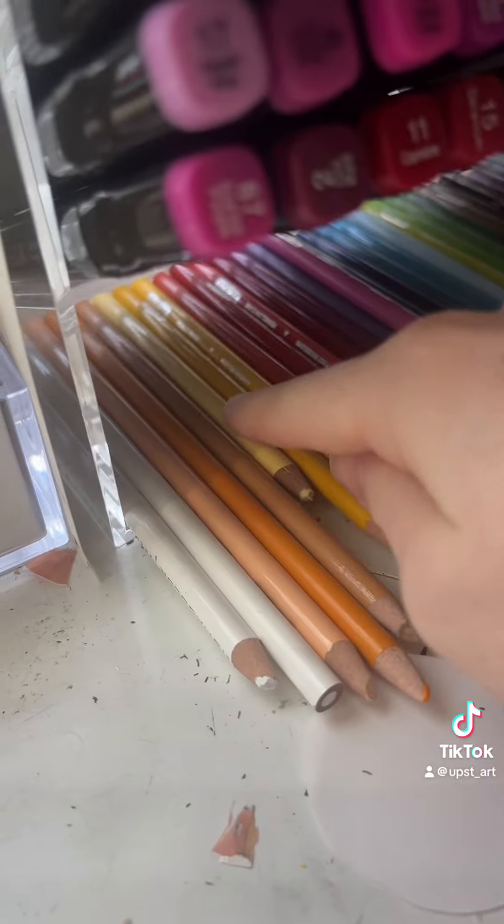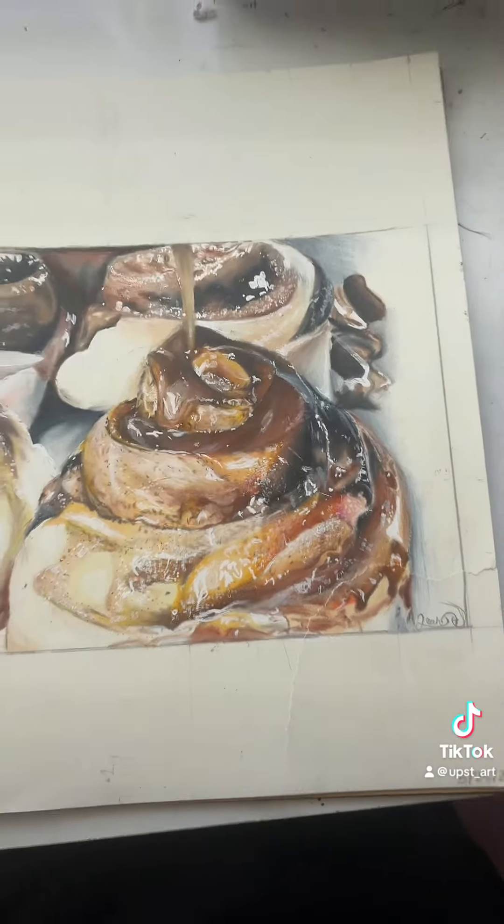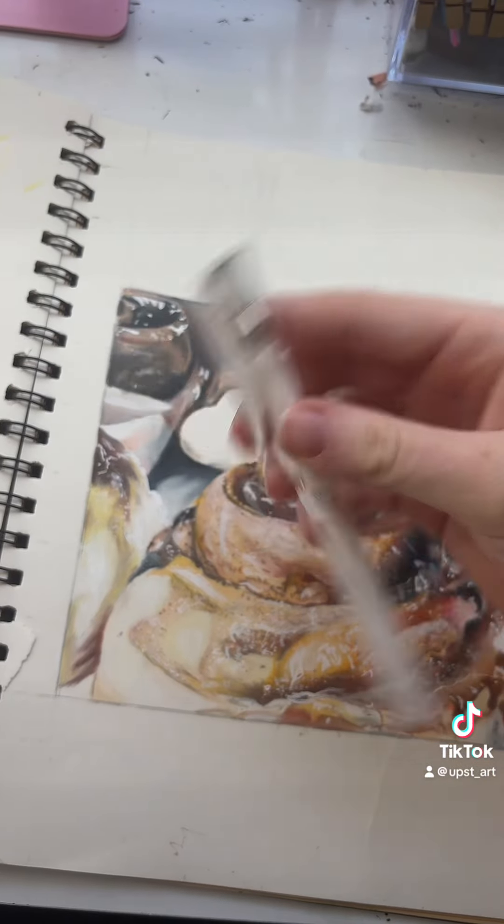This is another one of my drawings. For this, I used all Prismacolors and mainly this section of colored pencils right here. I blended them with a white colored pencil, which is really awesome. And I also used this highlighter pen for all of the highlights.